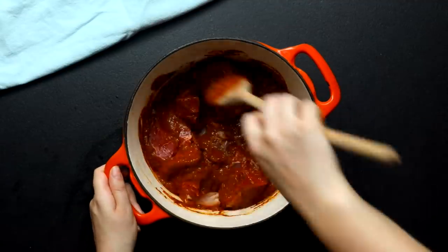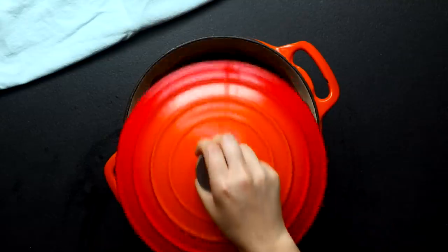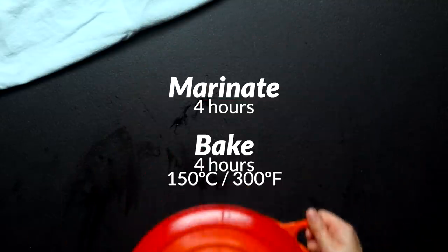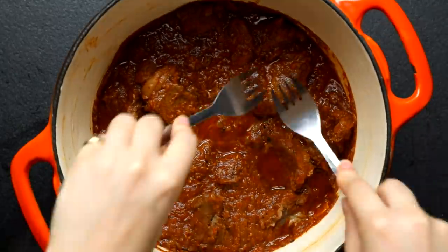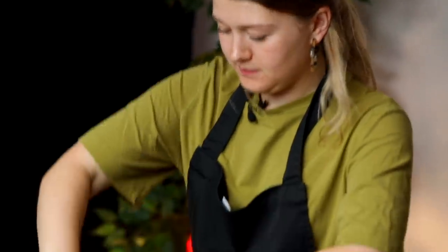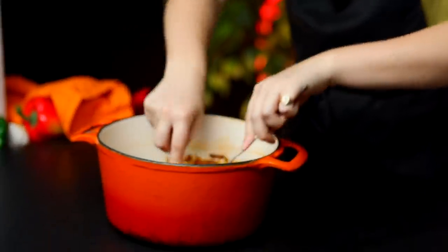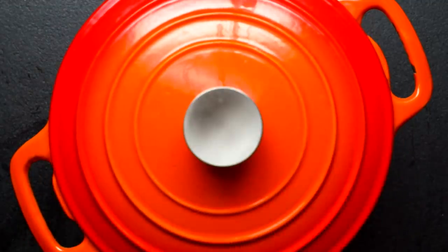We're gonna really stir it in so that the flavor permeates throughout, and then we'll leave it to marinade and cook it for a really long time. Four or five hours in the oven has just made the fibers in this meat break down to such a beautiful point where it's shredding so easily and that sauce is smelling amazing. Now we just have to set it aside for a bit while we make the dough.